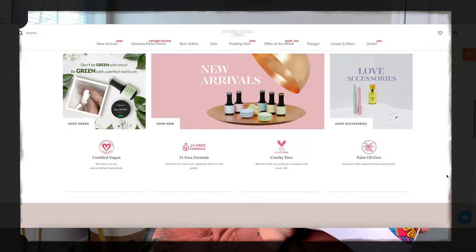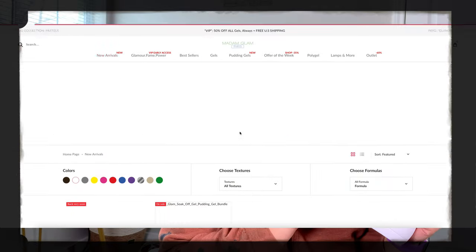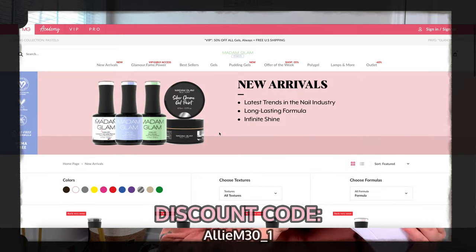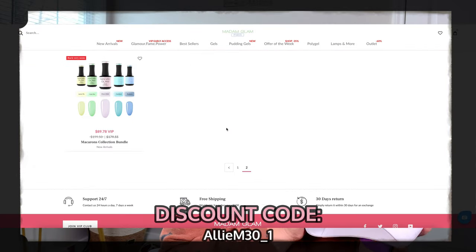I'm all about saving money and doing things yourself. And so that's why I'm so thankful that this video is in partnership with Madam Glam New York. You guys will actually be getting a discount code to get 30% off of your order if you place an order for a manicure set or gel polishes.